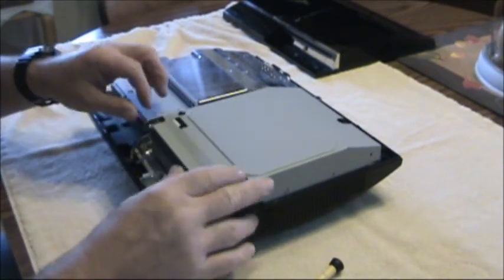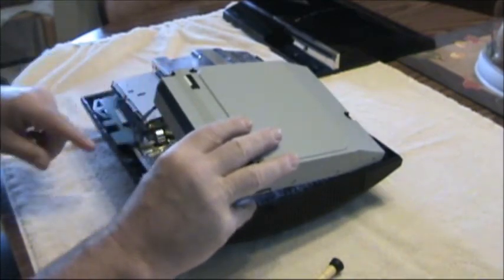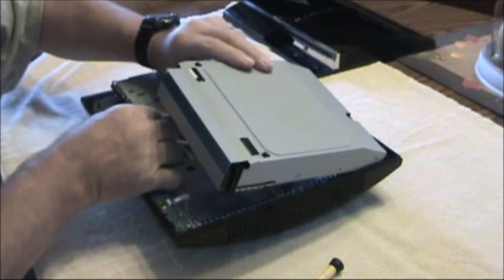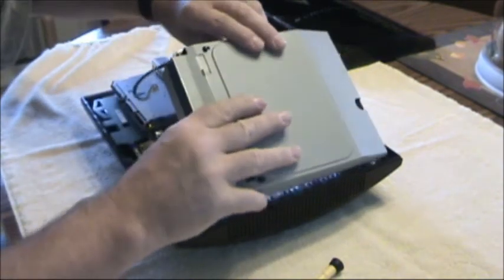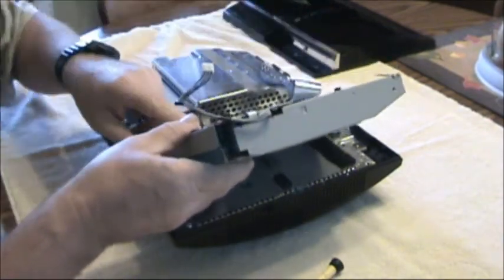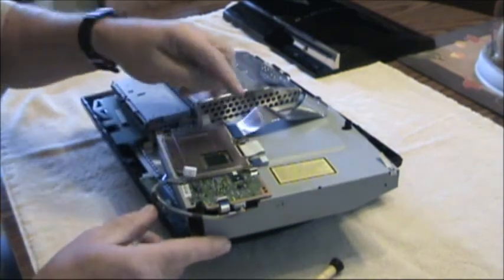Now I'll take this here, pick it up, and unplug this wire — you can see it right here. I've got to watch the metal strip behind me; it's latched onto the back of this. Lay this down carefully.